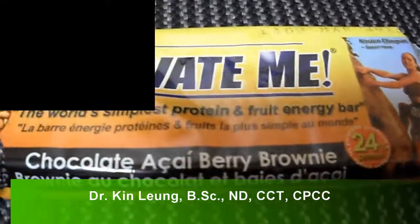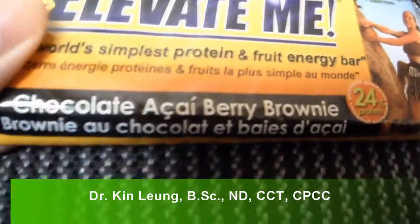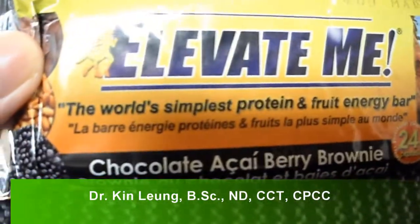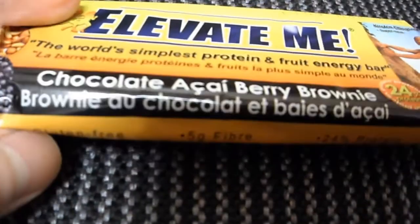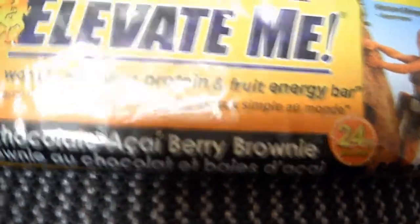Today I'll be doing a review of the Elevate Me Bar. You may have seen my other videos. This is the chocolate acai berry brownie — 24% protein — and everything else is pretty much the same.